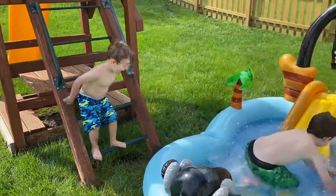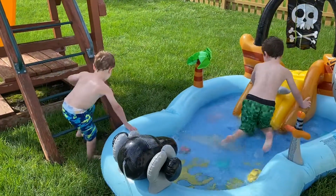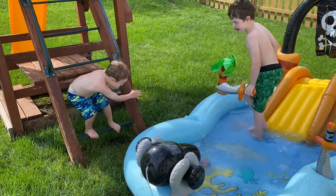3, 2, 1, go! Go! Careful not to slip. Go!